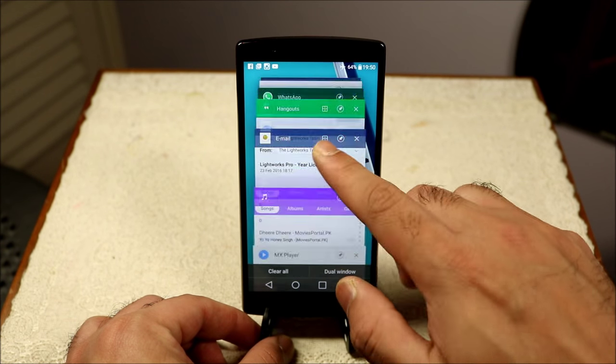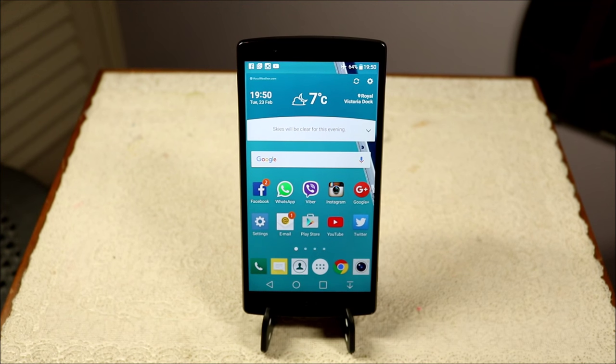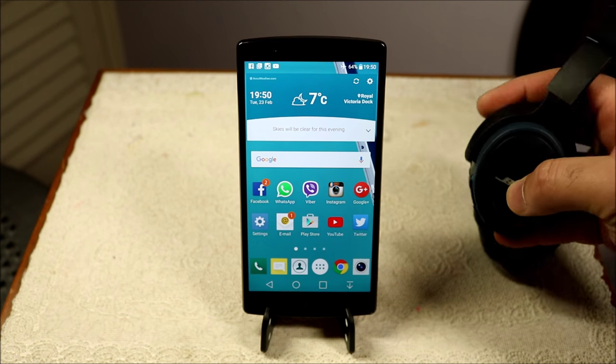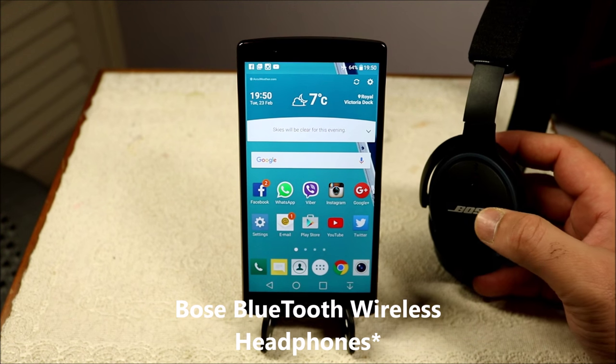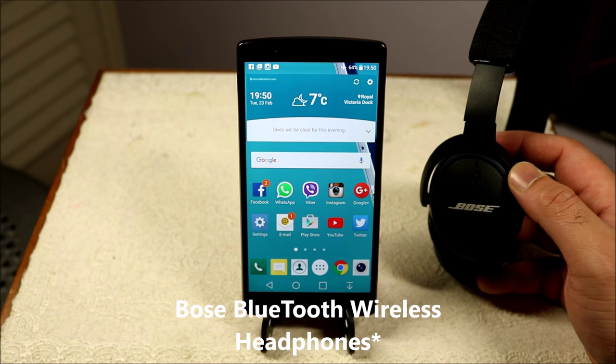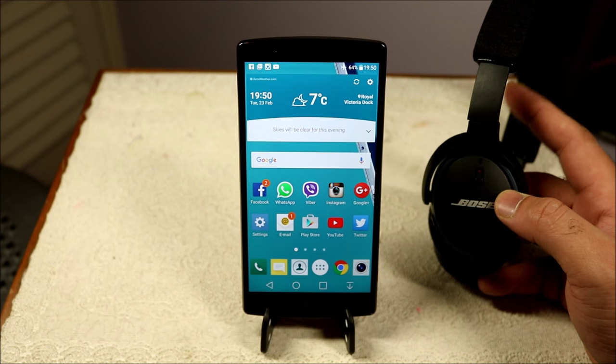Now let's talk about a few cons I've seen in the last few weeks. The very first one is a personal issue — my Bose Bluetooth wireless speakers, which I connect to my LG G4. I listen to a lot of music, nearly a couple of hours every day going to and from work, so this is something I use often.